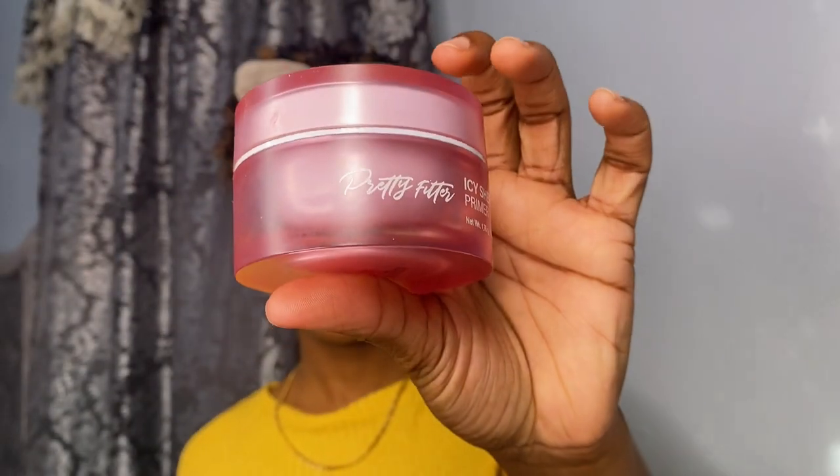The brows are done, period! So as we know, Euphoria is known for that dramatic, statement eyeshadow looks — that's what we're aiming for, it is the goal of today's video. But first we gotta prep the skin and prep the eyes. I'm using the Icy Sherbet by Touch in Sol — it's a poreless primer, it feels really nice. I'll try to link the products I use in the description below.